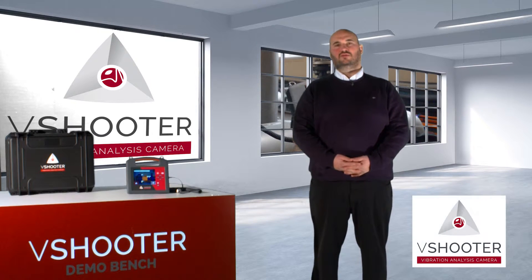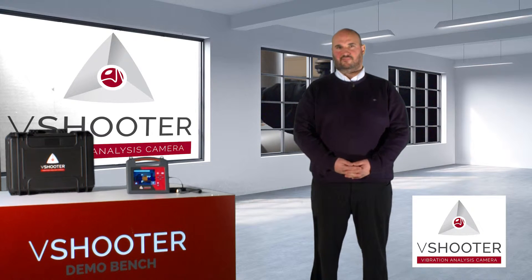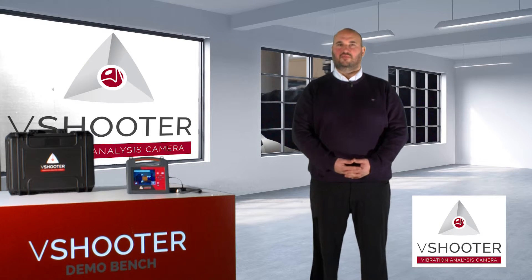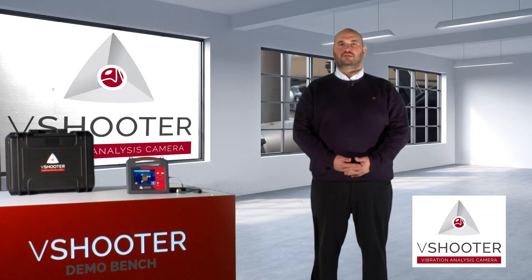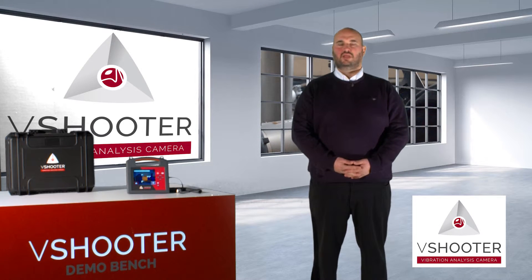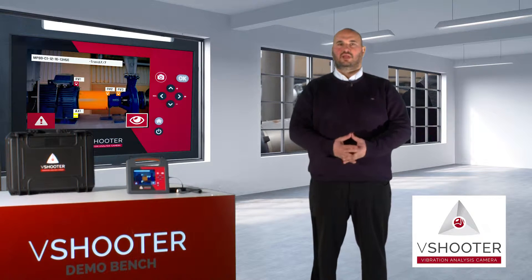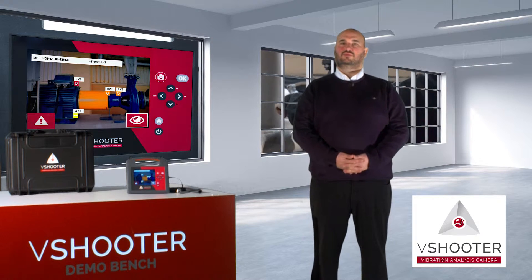The V-Shooter is our new product dedicated to the predictive maintenance market. The V-Shooter is the first easy vibration analyzer with embedded camera. With this new device on the market, you will be able to make predictive maintenance very easily without PC software needs.